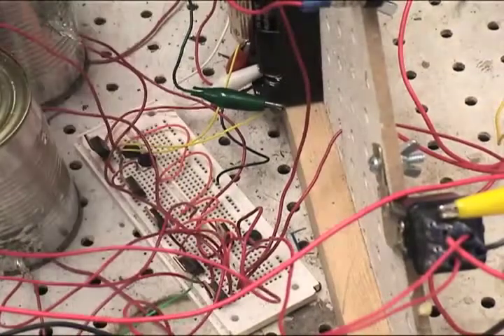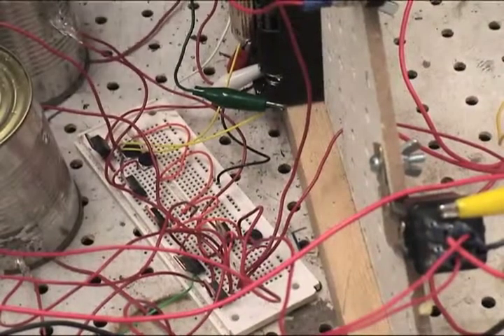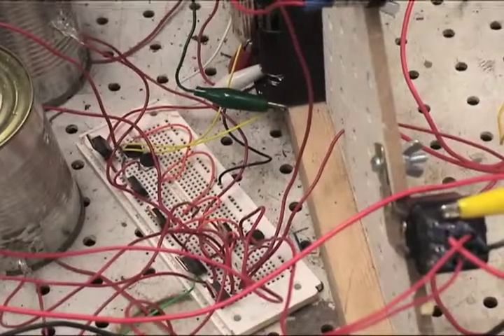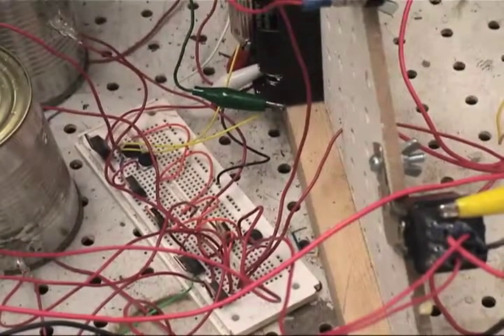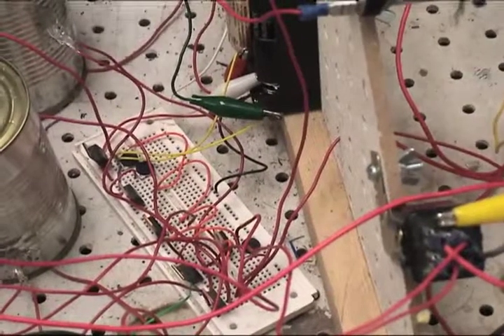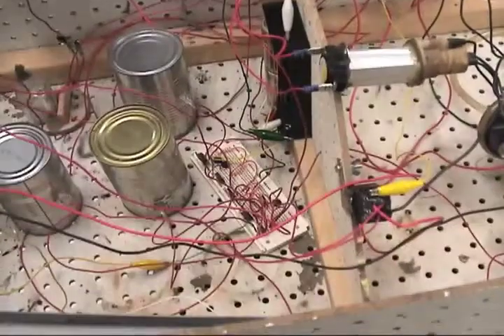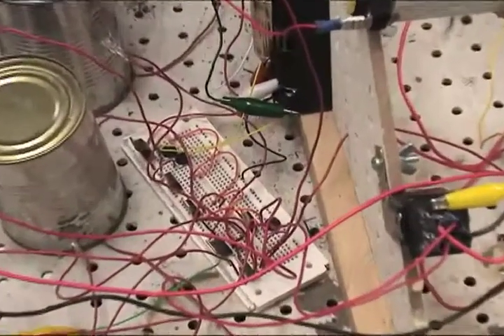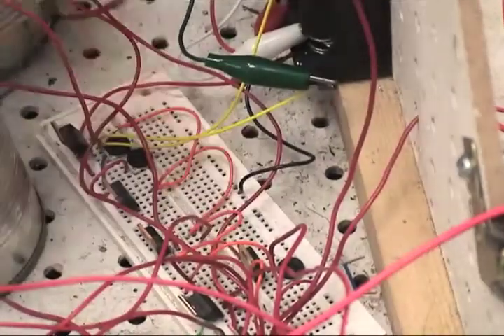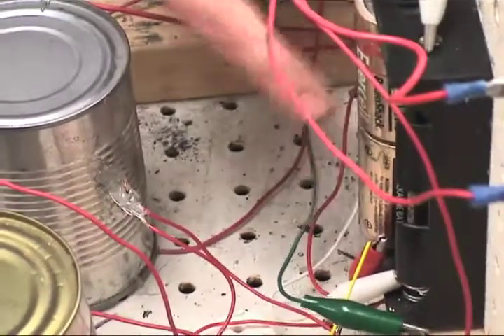The transistors are important in this project because they take a low energy reaction — such as flash powder being sensed by a photocell — to a high energy reaction, like a 12 volt battery running a motor, or this motor, or this light, or this bell. Essentially, a transistor is a very sensitive switch that senses a minute amount of energy and transfers it to 12 volts.